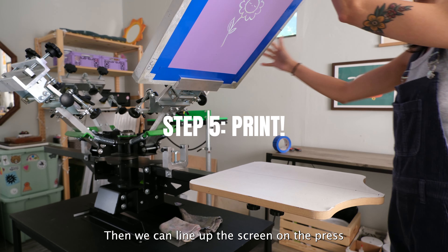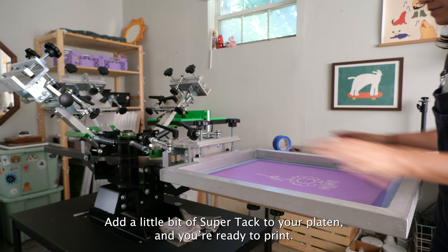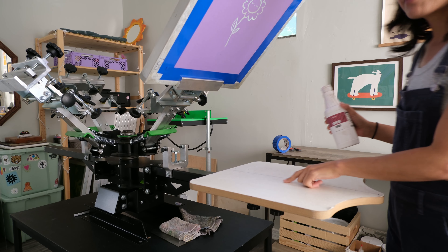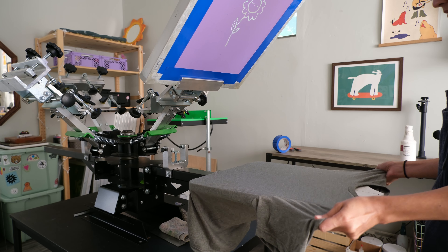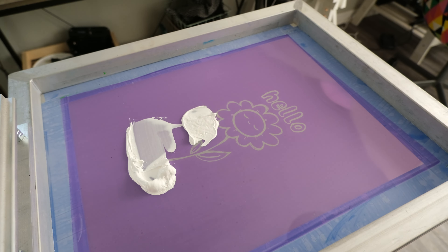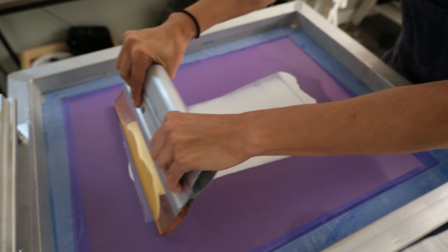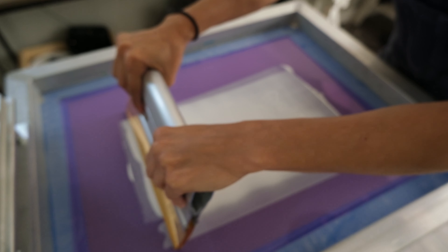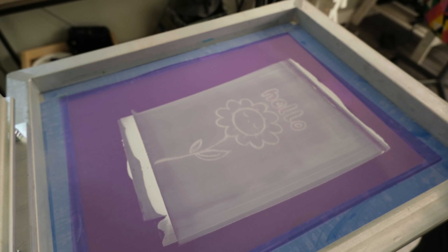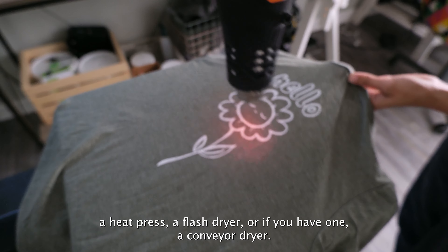Then we can line up the screen on the press and get the shirt ready to go on the platen. Add a little bit of super tack to your platen and you're ready to print. When you're done printing, just make sure to completely cure your ink using a heat gun, a heat press, flash dryer, or if you have one, a conveyor dryer. I hope you enjoyed this video, thank you for watching, bye!